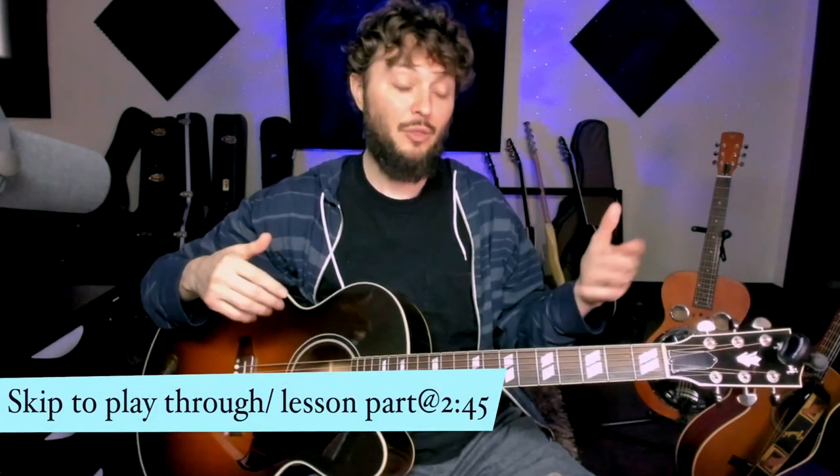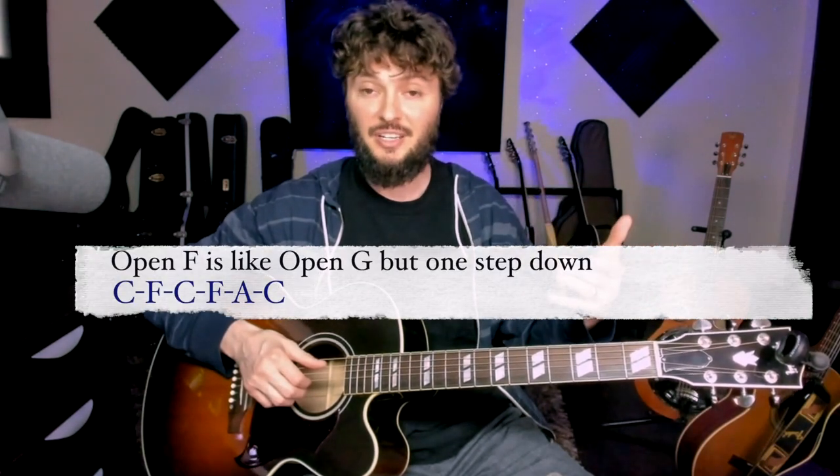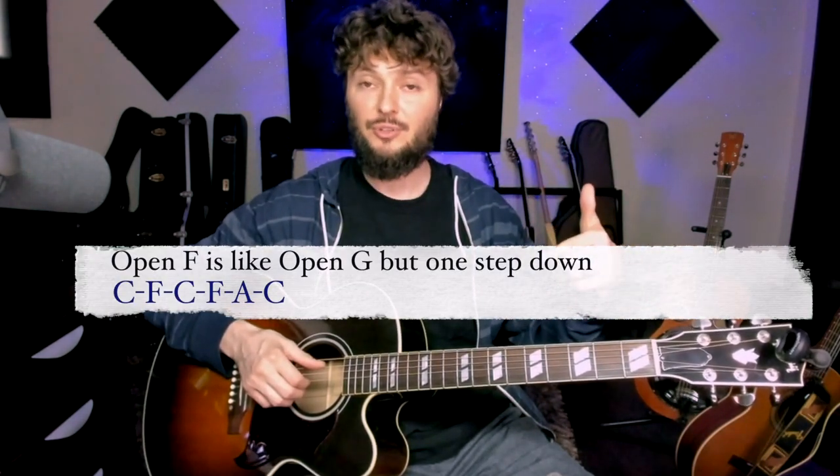Hey, what's up y'all, welcome back. So today we're gonna go over some Robert Belfour riffs from Hill Stomp. I've done this video before but last time I did it kind of as a reaction video and I did the whole thing in standard tuning. So today we're gonna put it back into more of the tuning that he actually plays in, which is very close to what we call open F — basically open G but then down another full step from that.